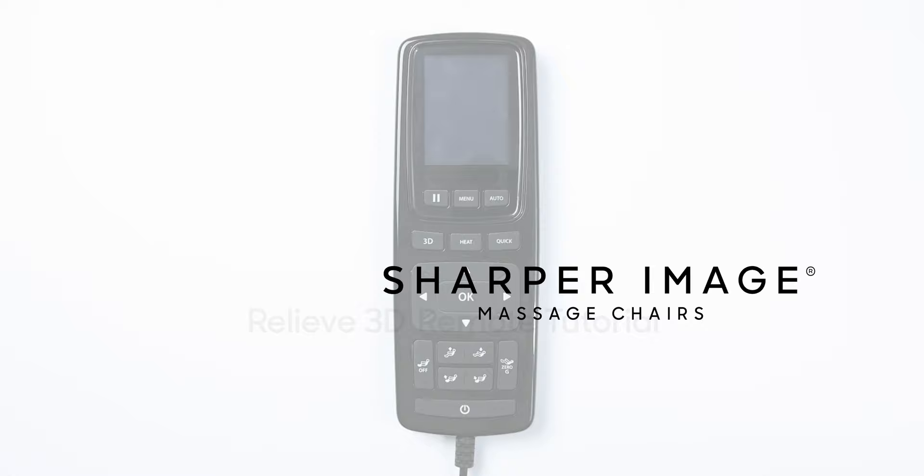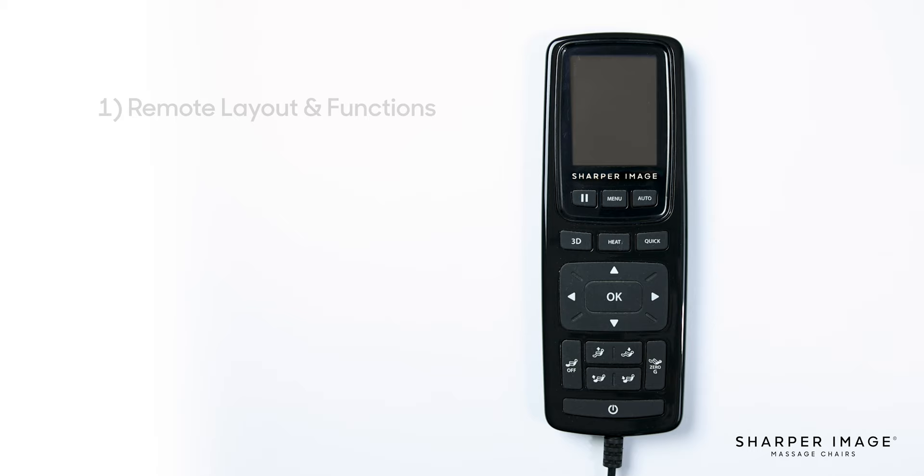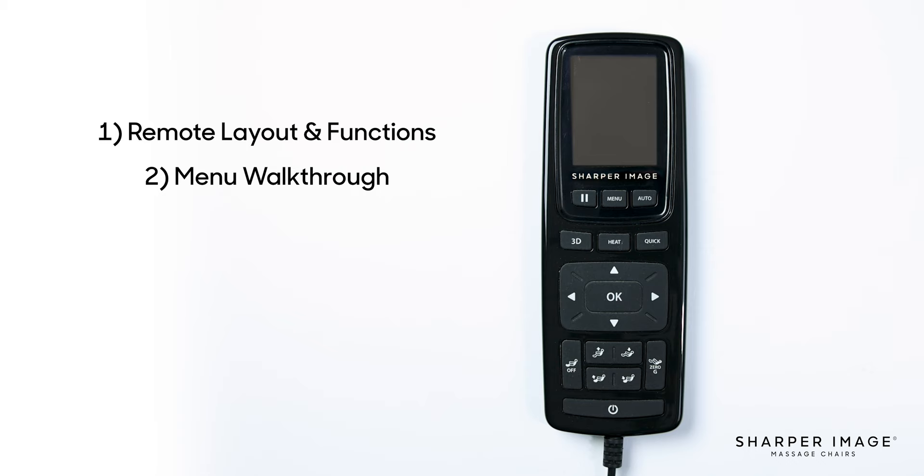Hello and welcome to the Relieve 3D Remote Control tutorial. The goal of this video is to teach you the ins and outs of the Relieve 3D Remote to better understand how to use it and to get the most out of your massage chair. To start, we're going to go over the button layout on the front face of the remote and what each of the buttons do. Afterward, we will go over the menu to start an auto program, then customize the massage using the different features on the chair.